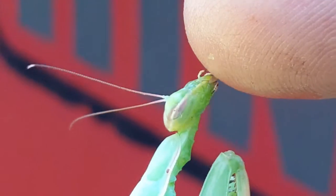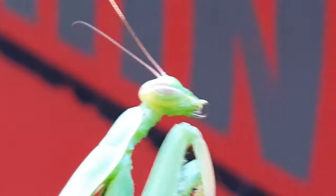And that's it. That's how you feed a Prairie Mantis water. Look at his little mouth.